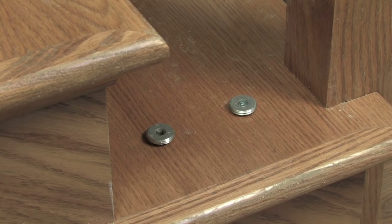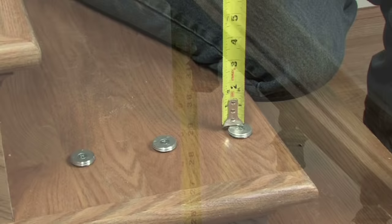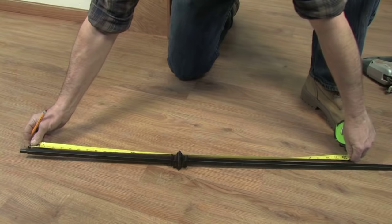Place the threaded disc over the baluster center point on the tread and install it using the 1 1/2 inch attachment screw. Measure the distance between the threaded disc and the bottom of the ball adapter and subtract 1 1/8 inch from the measurement.